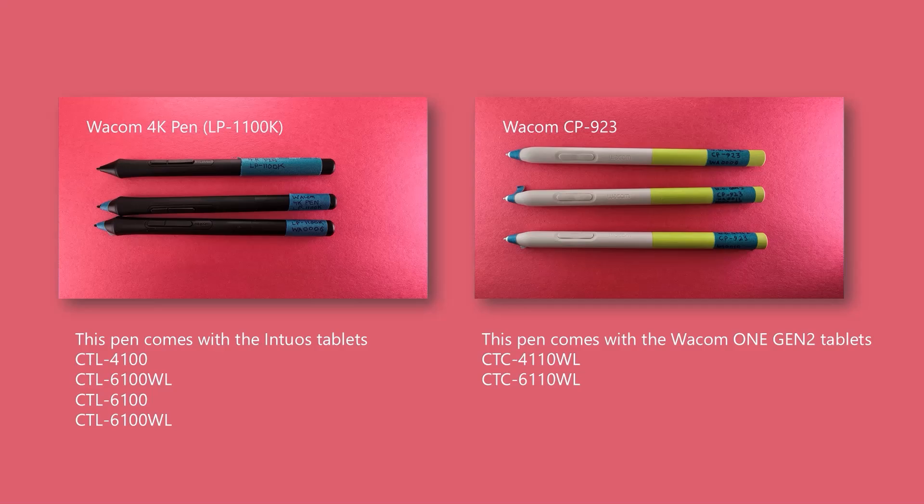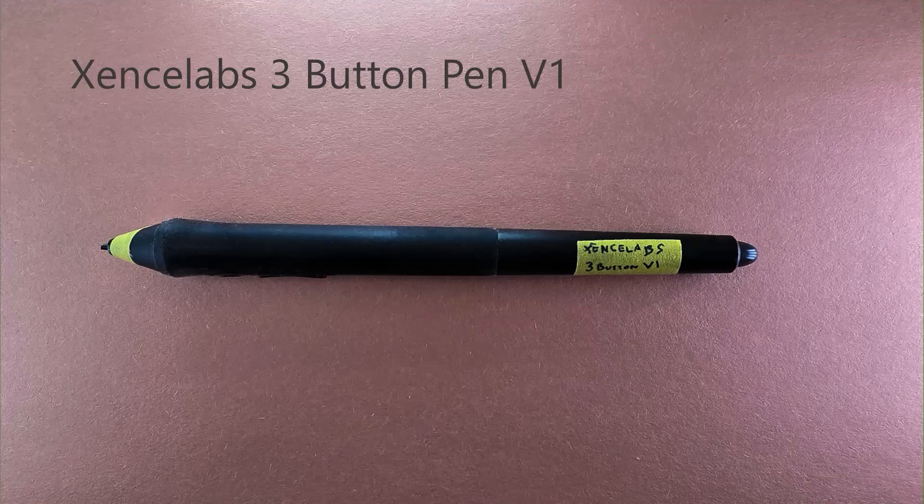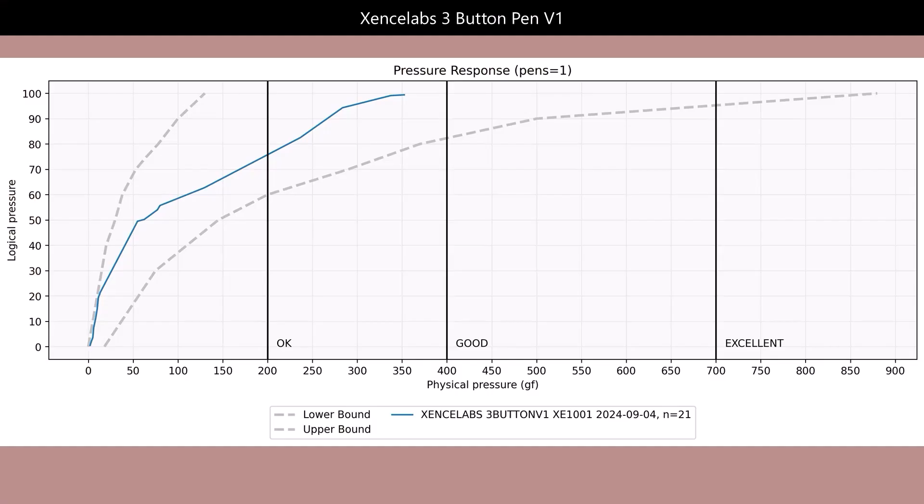I really want to compare the Wacom 4k pen to the new Wacom One Gen 2 pen. The tablets the Gen 2 pen comes with are intended as an upgrade from the tablets that come with the Wacom 4k pen — you can see that clearly from the model numbers. The Wacom CP923 pen is in blue, and clearly the 4k pen from the older tablet is better.